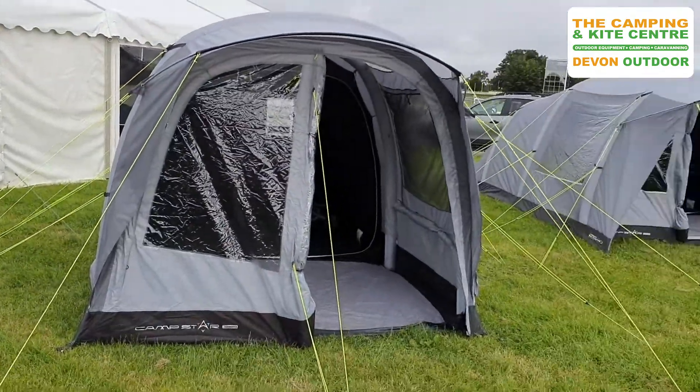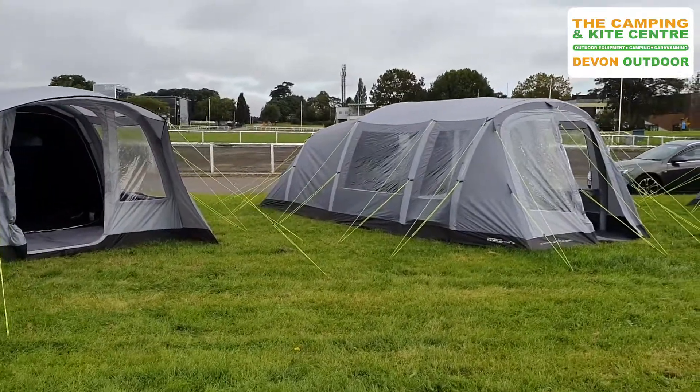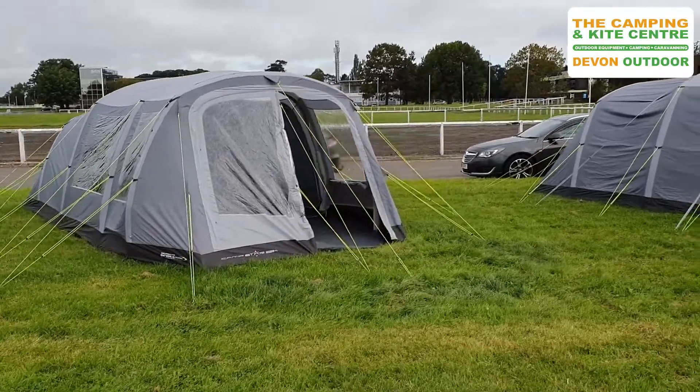We're quite excited by these tents — they look great and I think they're really worth looking at. We're just going to give you a quick walk round. You can see they come in these nice grey colours with fluorescent guy lines.